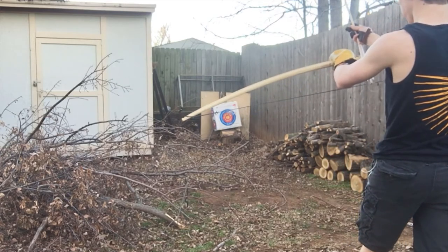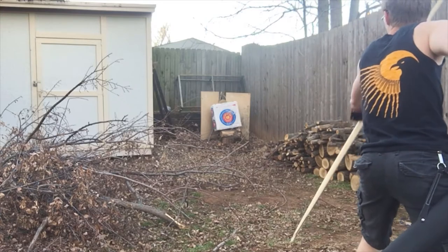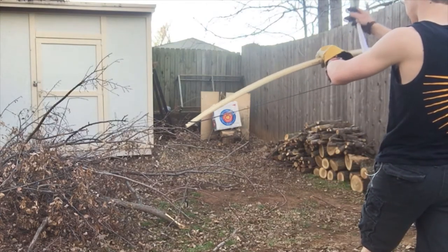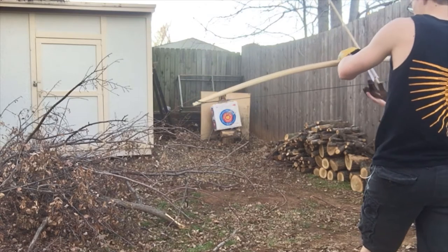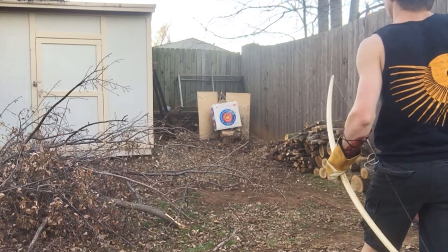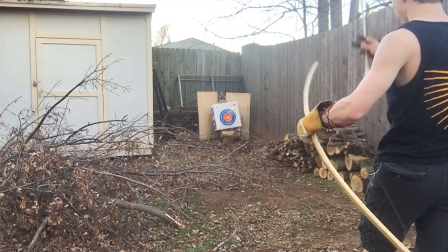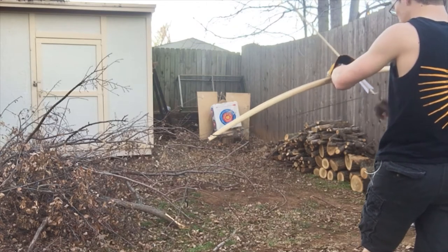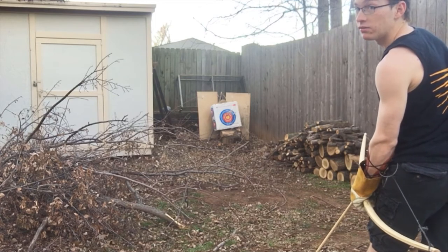These guys are expensive; I don't want to damage one on the first day I get them. Oh crap, that hit the wood! And that hit the other wood — but that stopped it. That was kind of surprising; I wasn't expecting that plywood to stop it. I guess that piece of plywood is going to be my designated arrow stopper now, huh?